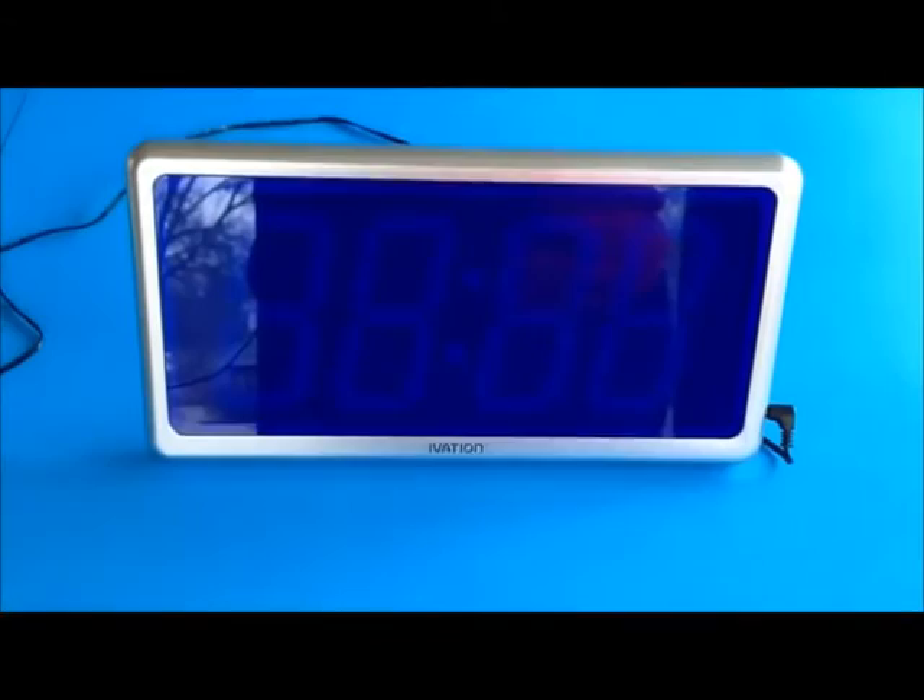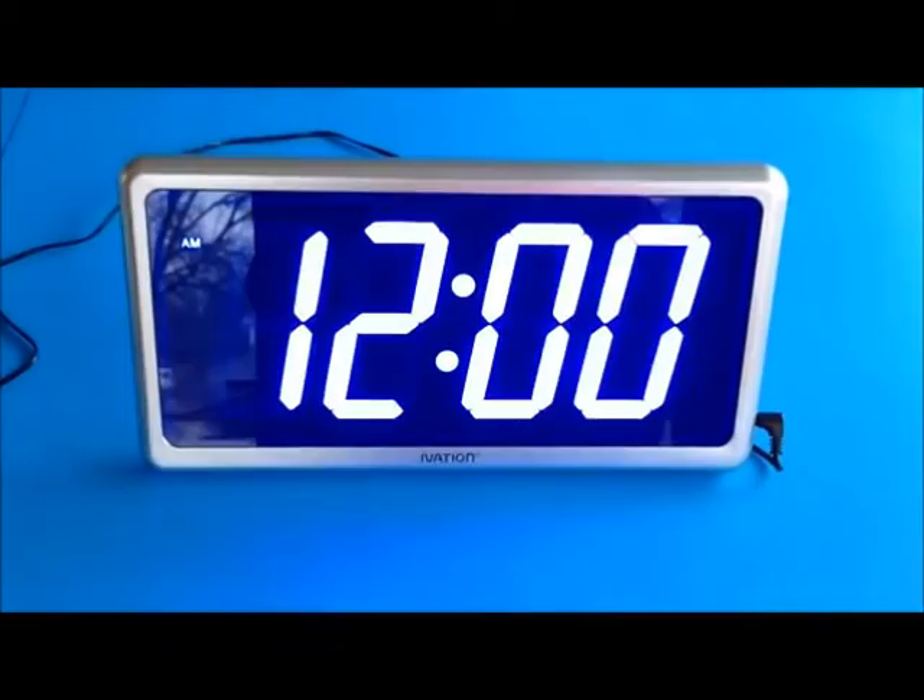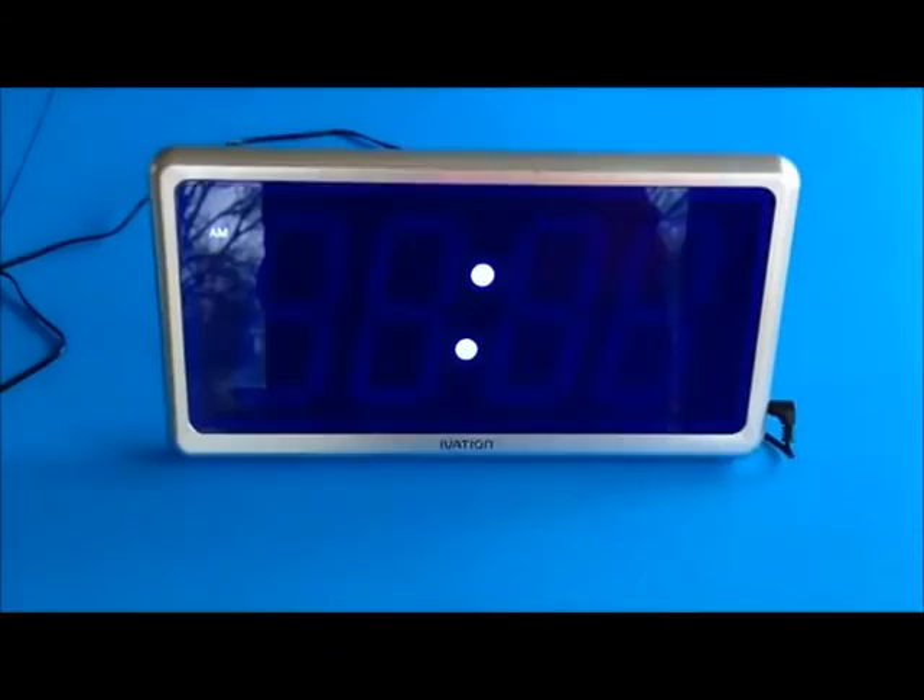The negative I see is that if the power goes out and the clock goes off and the power comes back on, it resets to 12 a.m. I kind of wish it had a battery that you could stick inside of it just to back up and save the time setting. The display doesn't have to work when the power is off, but I would like to not have to set it every time I lose power.